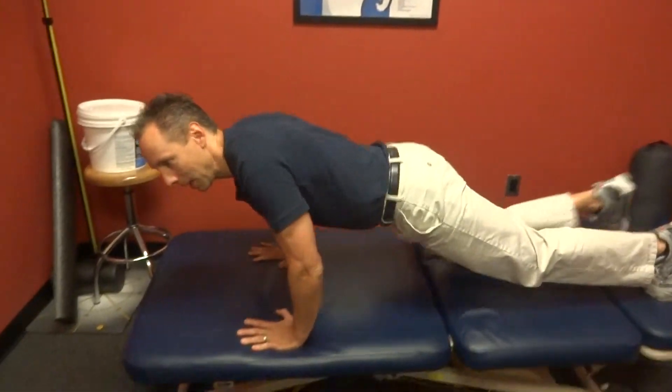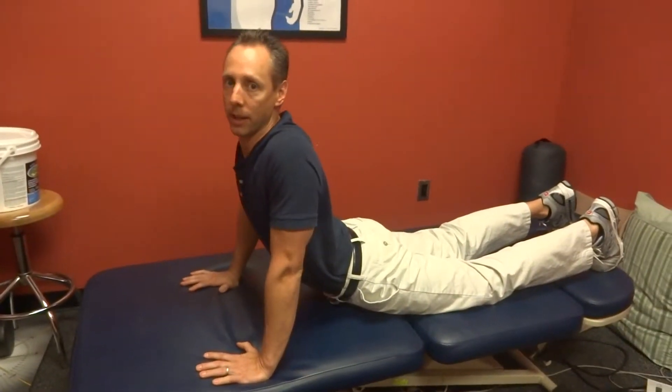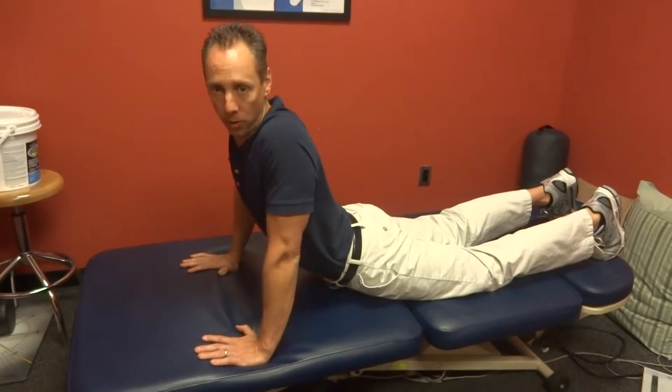Welcome to this video blog. This is Chad Clark, Physical Therapy Connections. Try this maneuver. If you have any pain with it in your low back, you should probably get it checked out by a physical therapist or doctor.